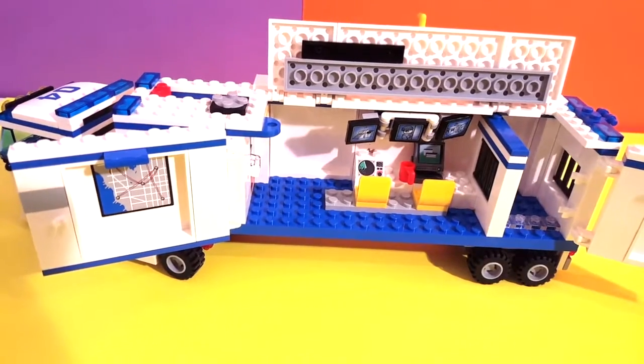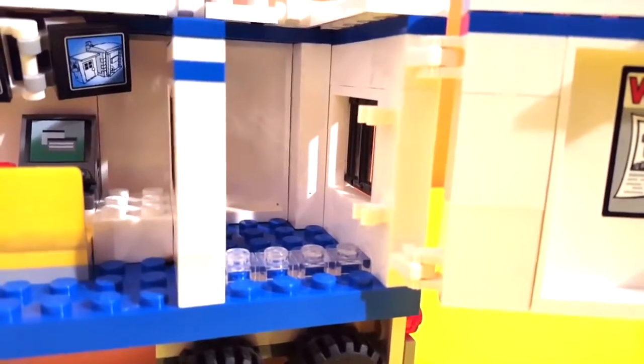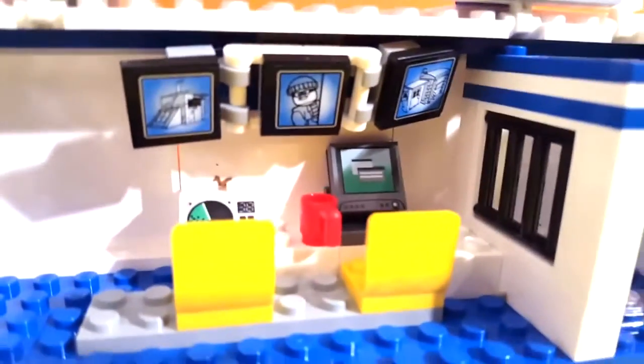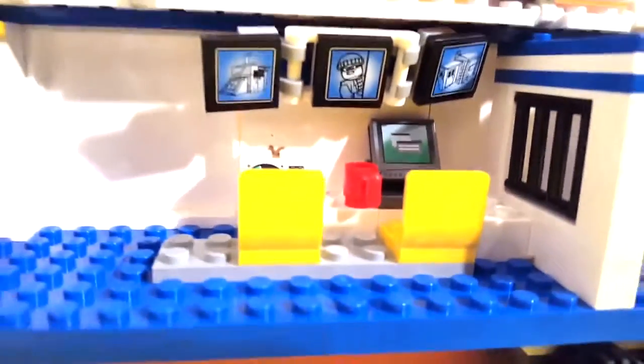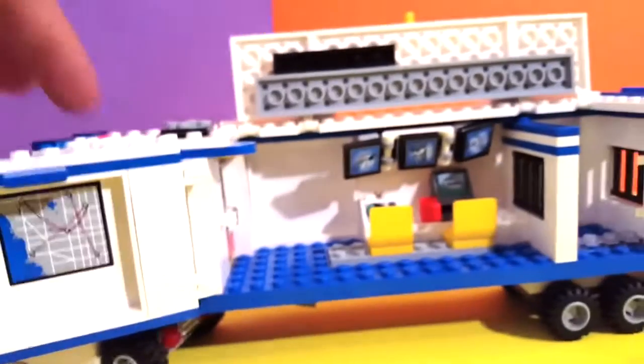Look at this — a whole police station in there! We have a little one in cells for the bad guys. Over here we have a little jail — the jail door's missing, I don't know where it is, I have to look for it. Over here we have two little desks so the police guys can look at the bad guys on the monitors and prepare everything. There's a nice little coffee radar there, very nice, and a little map over here. Very, very cool!